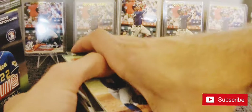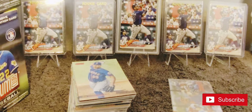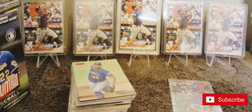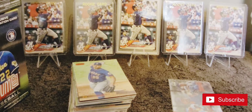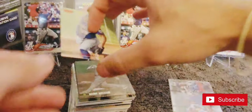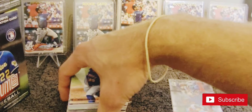That was my first experience with 2021 Stadium Club - first experience with Stadium Club since I was a kid, really.